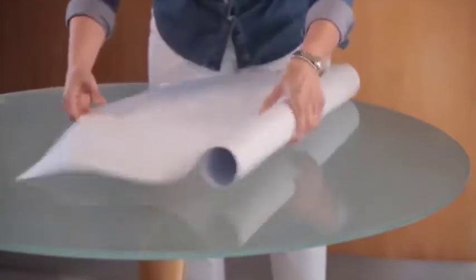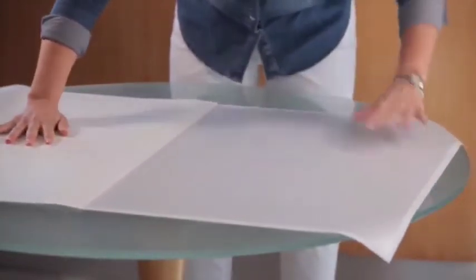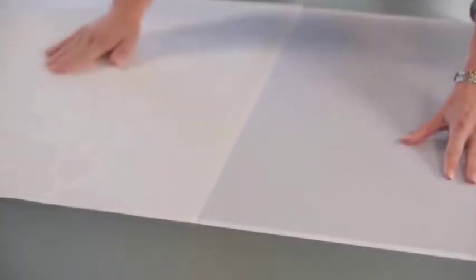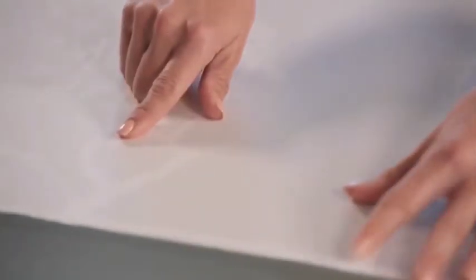Begin by rolling out the film onto a smooth clean surface. The film comes as three parts: there's the backing sheet which is the white part, there's the film which is the grey, and there is the application paper which is over the design part of the film. The application paper is similar to masking tape.